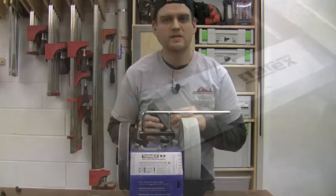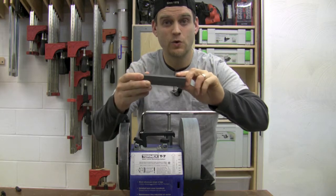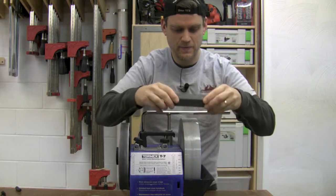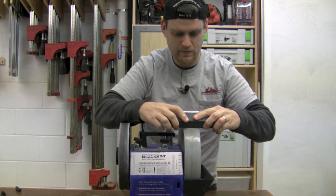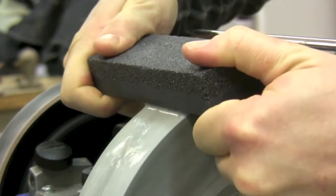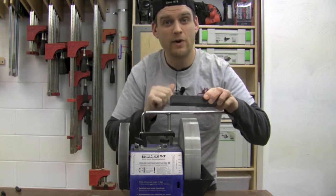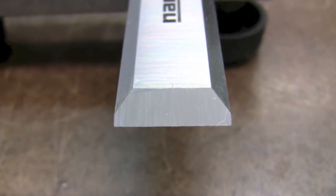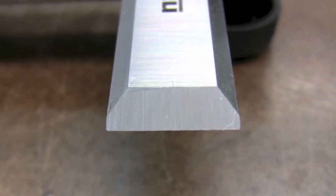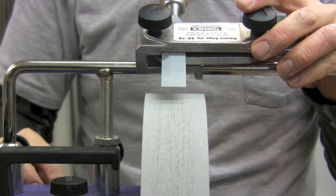To get ready to polish I'm going to apply the fine side of my stone grater to the water stone. Just give it a little rub and now we're ready to go. This is the scratch pattern right off the initial grinding, and now we're going to start polishing it and refine that scratch pattern. After changing over the stone, the jig is already set up at the correct angle and we can just grind away.